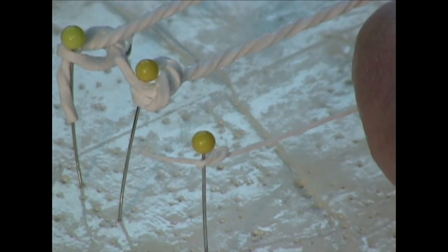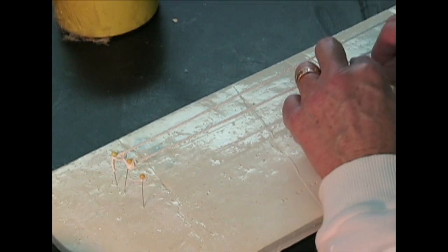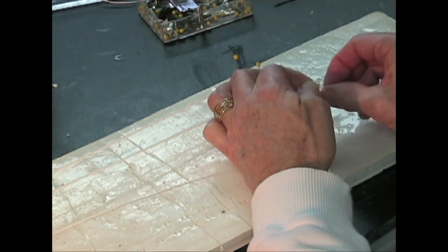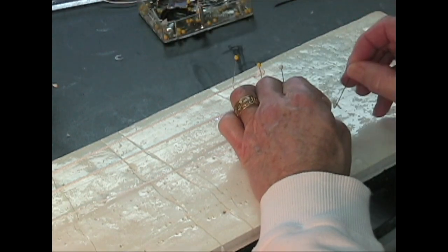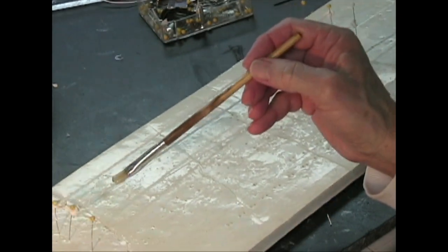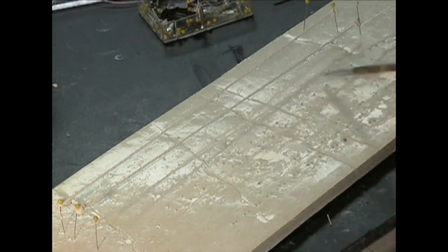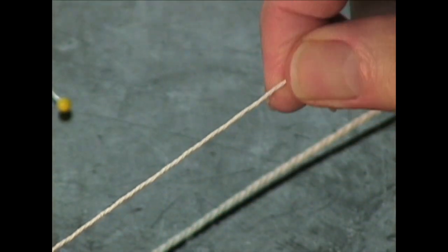Twisting it, holding it with my left hand, twisting with my right — working my way up that string. Get to the end of it, tie a little knot in it, and put a pin in it. Put a little pressure on it and straighten it out. Sometimes they break around the pins just before they're dry, so I like to have a little protection there. And that's a bow string — and this is the reins. You can see the difference in thickness.